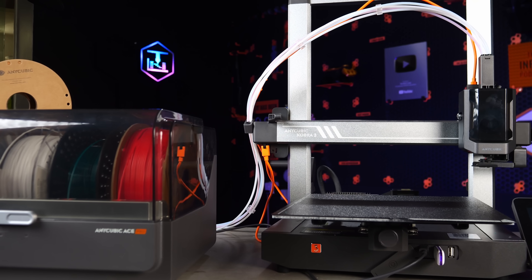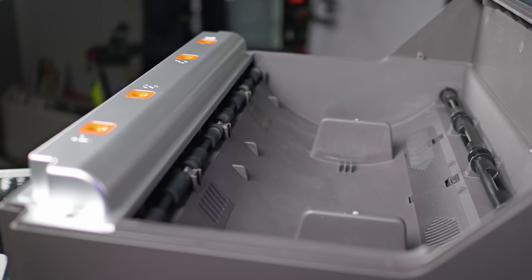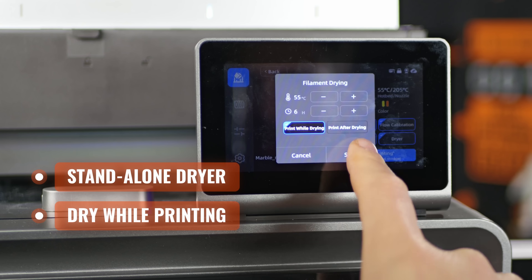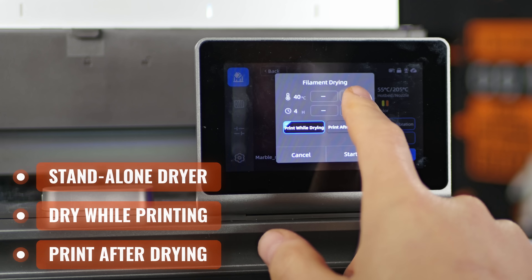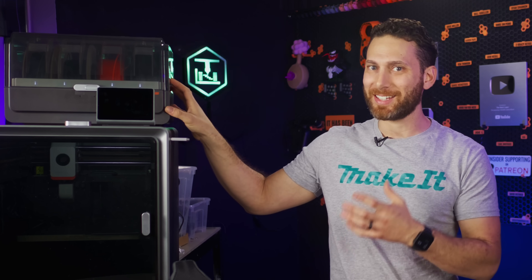Now let's go to the big, obvious, low-hanging fruit. Anycubic's Ace Pro has a built-in filament dryer. It can be used as a standalone filament dryer, it can dry filament while you're actually printing, or it can even schedule the print to only start once the current filament drying cycle is over. I think you can agree that this is objectively a fantastic feature — and believe it or not, it's actually a feature that nobody besides Anycubic has right now.